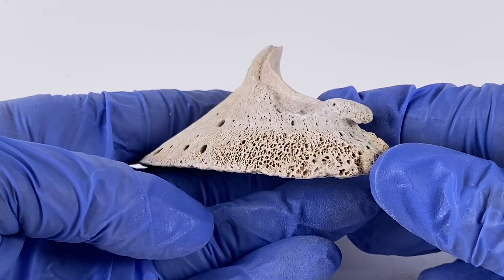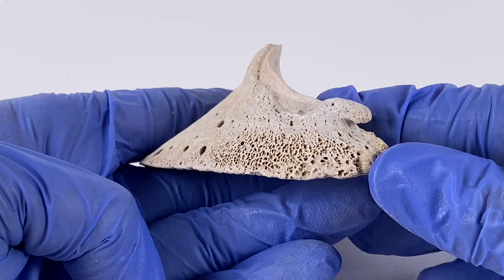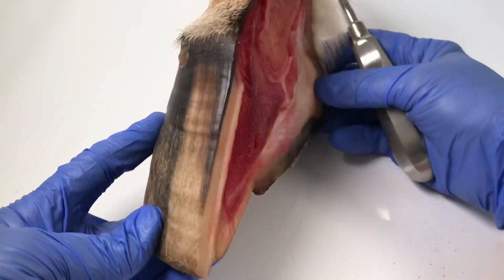Just a quick shout out to my sponsor for this month, the O'Canahan School of Natural Hoof Care. This is a sagittal section, meaning straight down the middle of the hoof, and what I want to show you particularly is this part here.